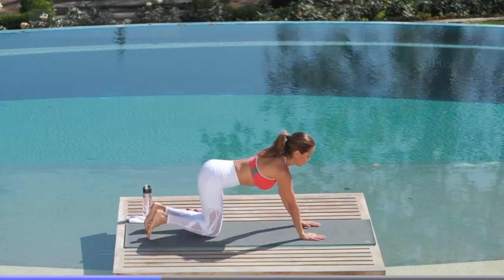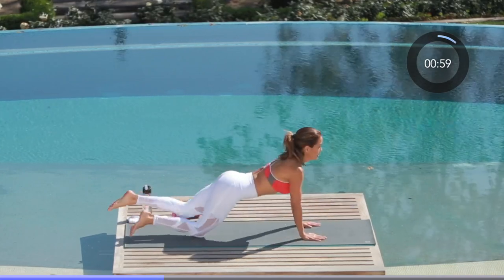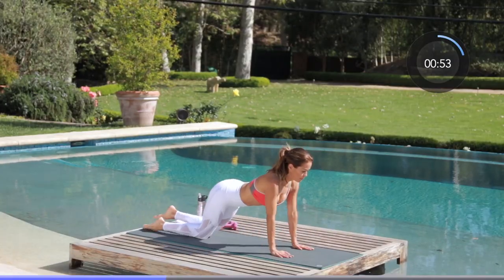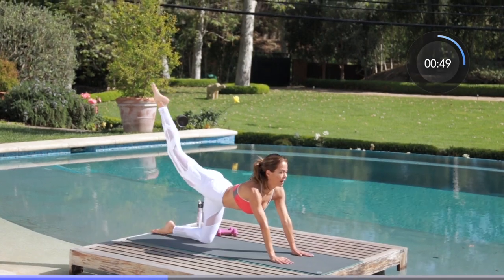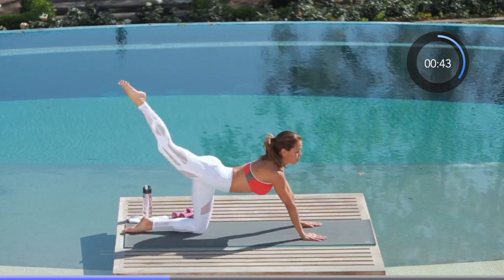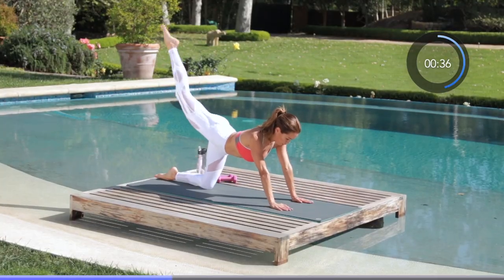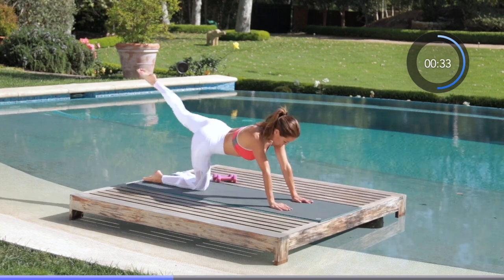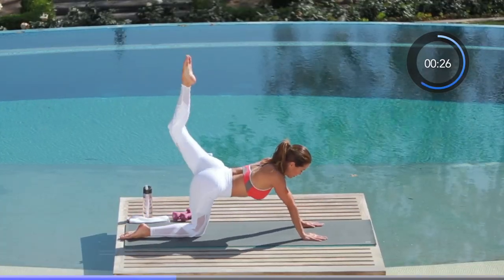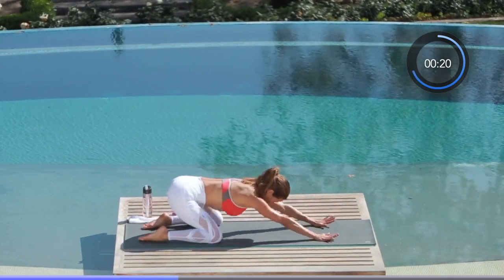Holy cow, well done — awesome job everyone. Now we're going to move right into a total body push-up. On your knees, hands are by your chest, elbows point back for a push-up, and then you press your foot to the sky, carving out the booty. Push up and raise your foot to the sky, alternating legs. It's a push-up and you press your leg back — don't throw it, squeeze the glutes. Total body right here, engage your core. Let your arms, shoulders, and triceps burn. Make sure your fingers are pointing forward, elbows pointing back. We are more than halfway there. Stretch it out, catch your breath, and we are moving on.